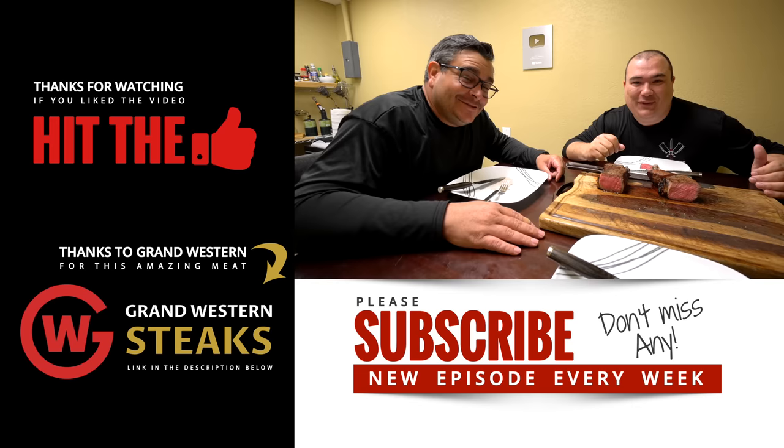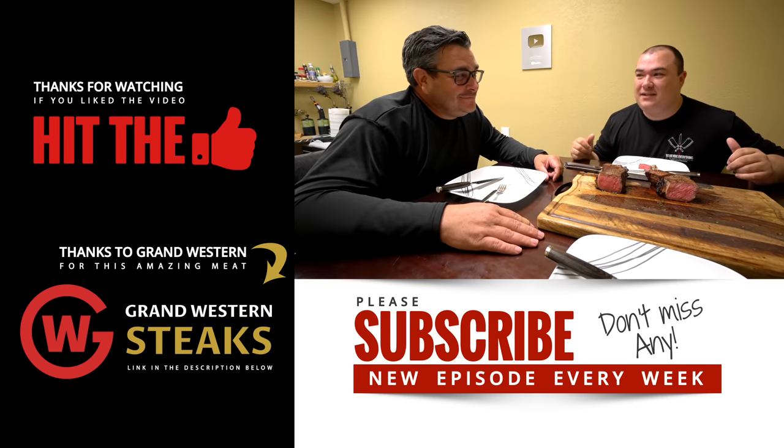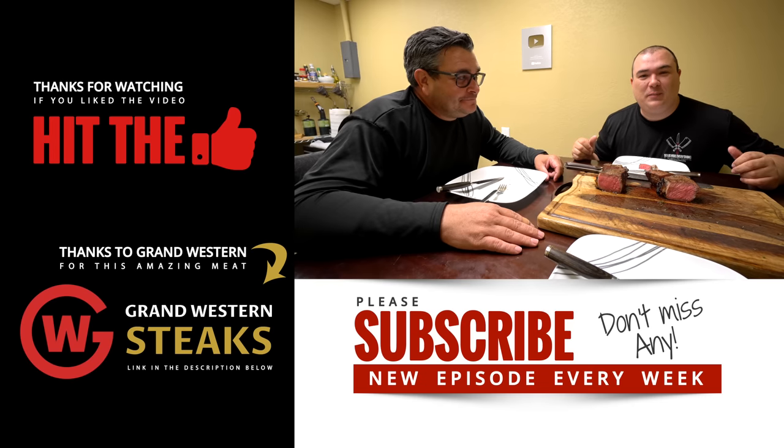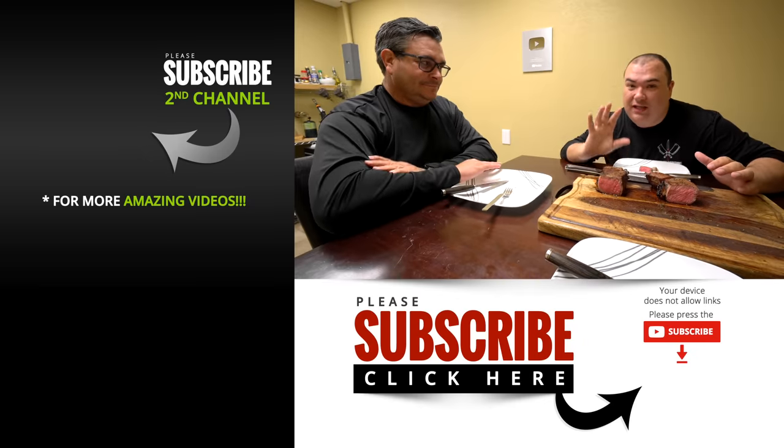I really hope you enjoyed this video. The final verdict for us is we enjoy both of them. If you have time to smoke it, do it — if you don't, it's just fine. If you have the courage to have that thing in your fridge for 45 days, give it a try. 48 days is gonna be even better. I think we should go for 60 next. Anyway guys, it's a tremendous experience — it's not just a steak, it's an experience.